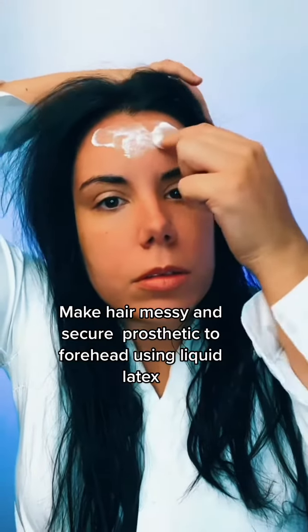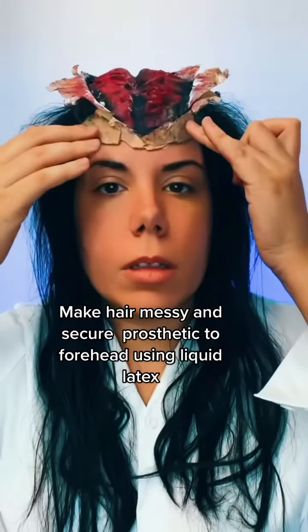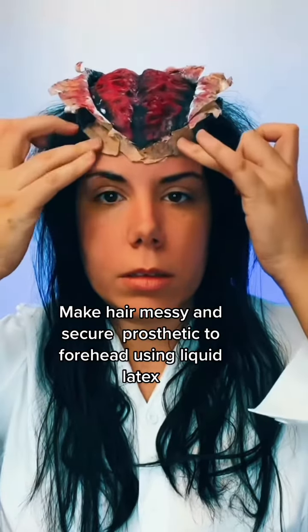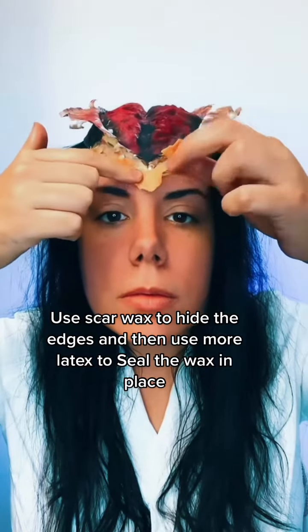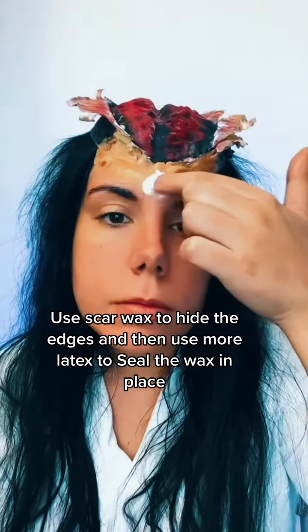Make hair messy and secure the prosthetic to the forehead using liquid latex. Use scar wax to hide the edges, then use more latex to seal the wax in place.